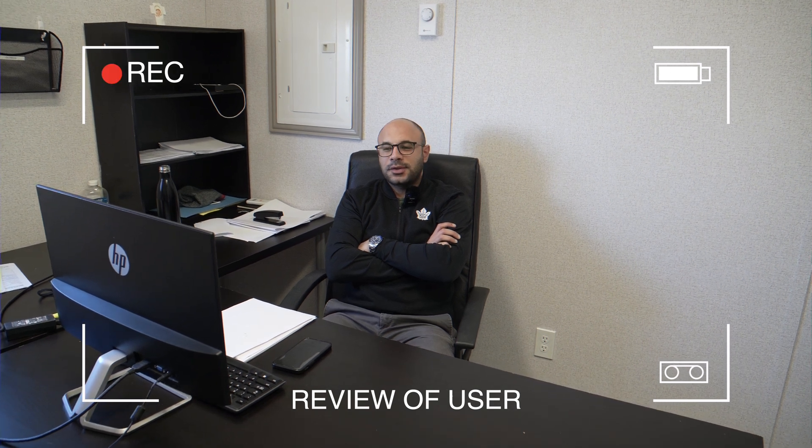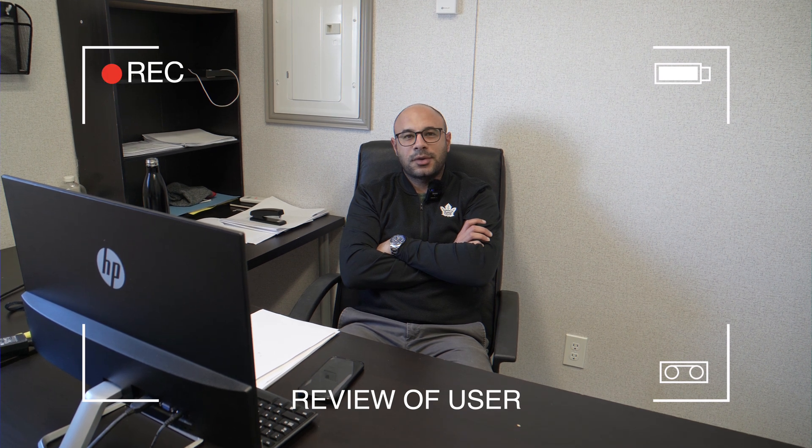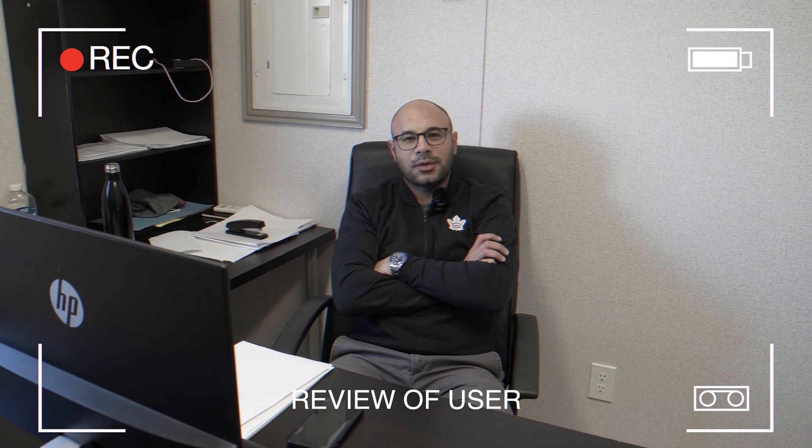We are using the Ajax system and we are very satisfied with the results we're getting. We always get notifications if anyone passes the parameters of our site — we get it on our phones each moment and each day. We recommend the system to be used in Toronto and Canada, and we recommend AIM Security.